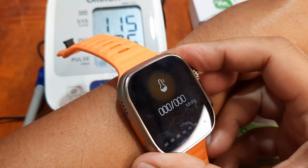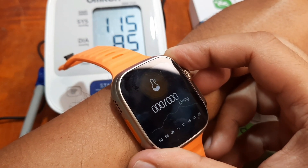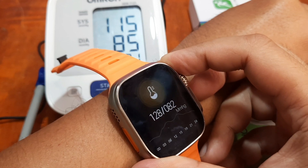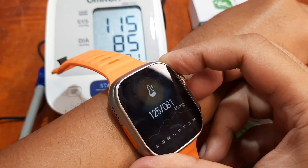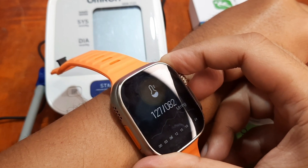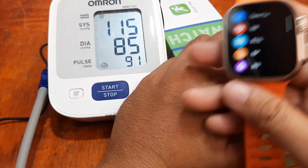I will check again later, whether we do have an okay result or a disappointing result. It seems like we do have a good result here — 115 over 82. We'll take a minute of rest, then we'll try to monitor the heart rate again. We have 127 over 82 and our result here is 115 over 85, so the bottom part is much closer.